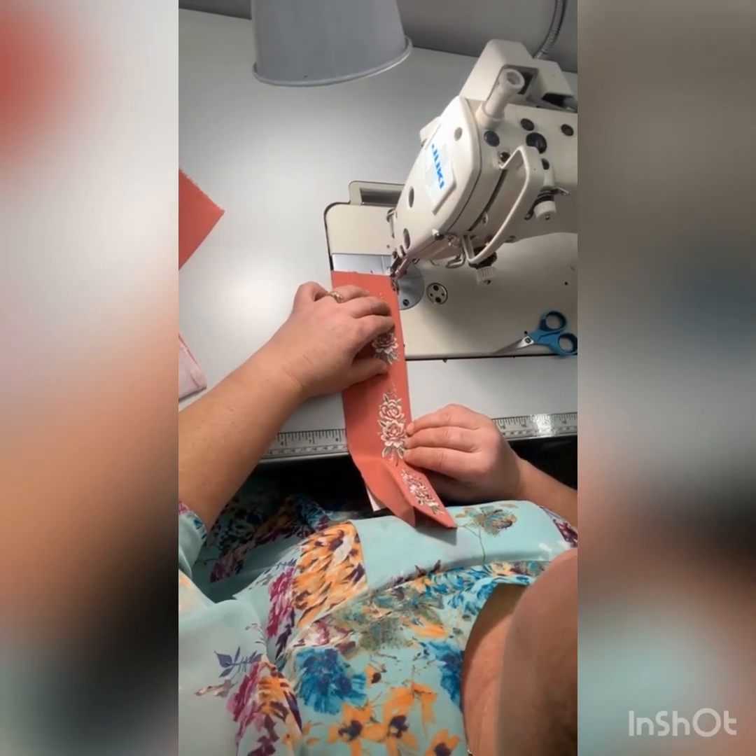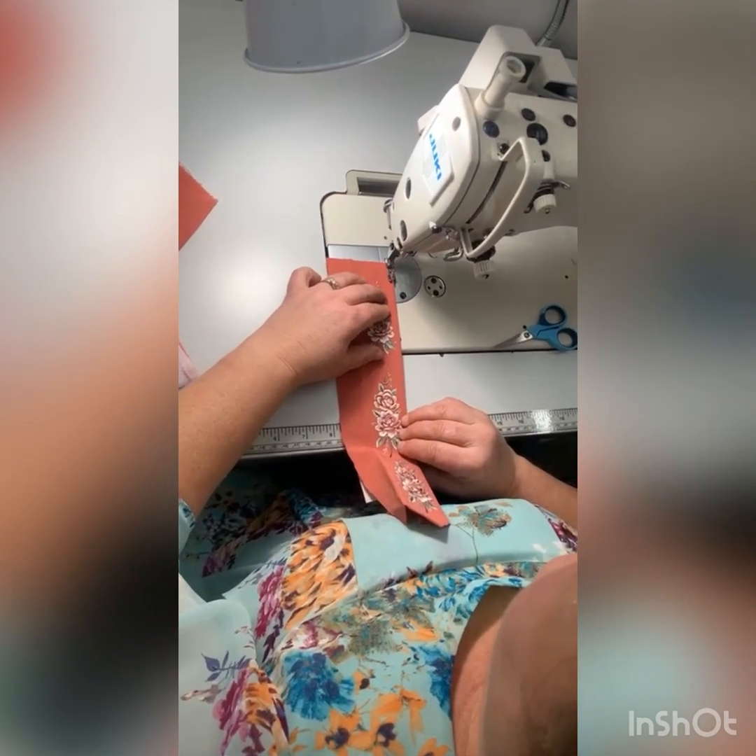So now we're going to start on the right side. Put down a seam — finished edge.